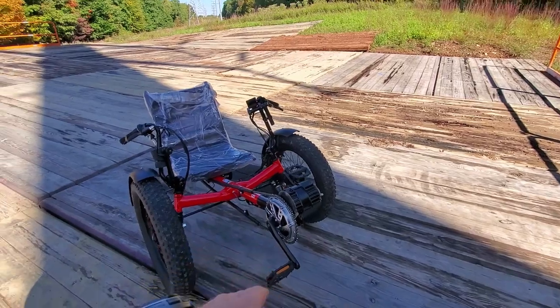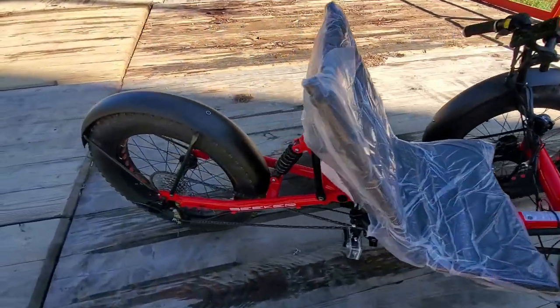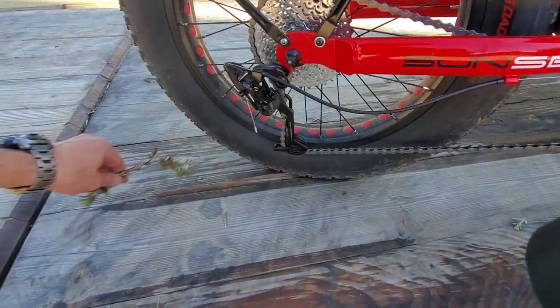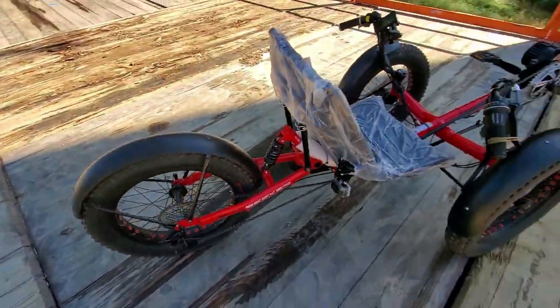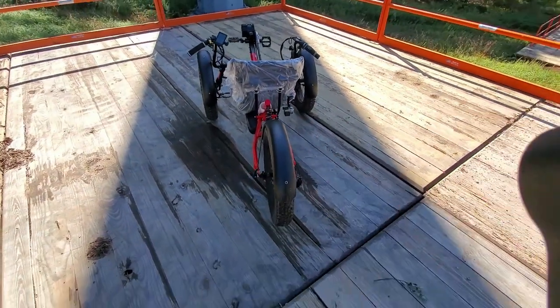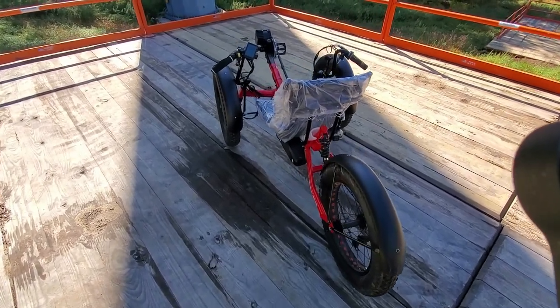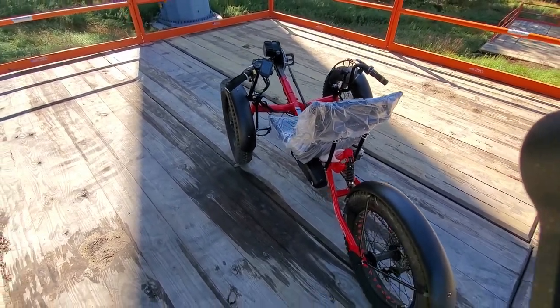1,000-watt motor, mid-drive, Bafang — very simple system. The whole bike is, I must say, quite a budget bike, but it can deliver you so much fun.